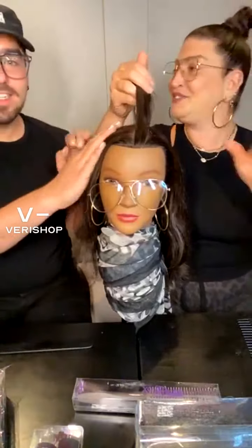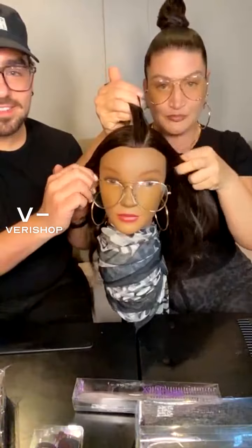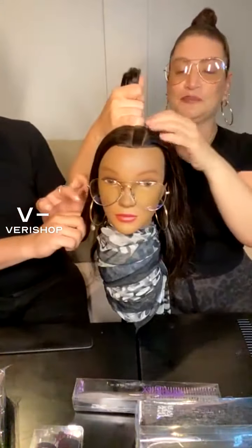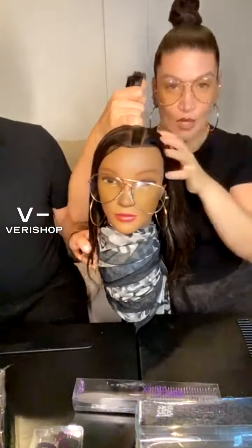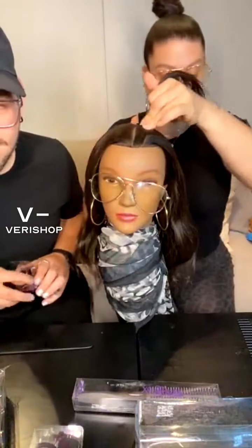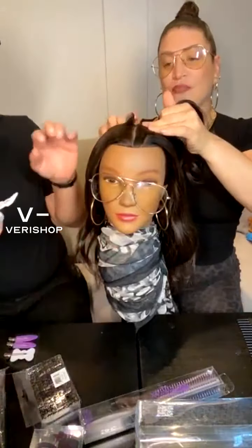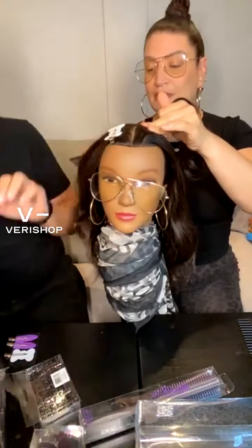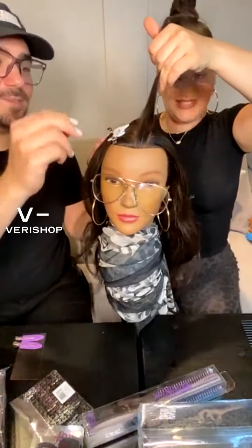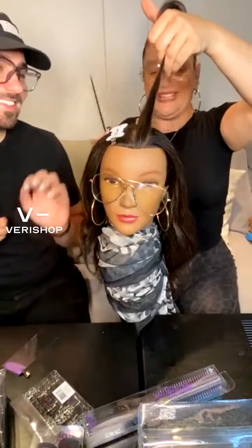The clips are flying in right now. Oh, the glasses! Veronica, stop. Thank you. We're going to go through all the products throughout this session. We're going to use the no-crease clips here. She needs a conditioning treatment, you guys. My dog was kissing her earlier — obsessed.